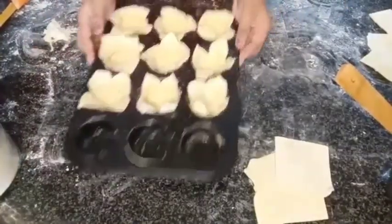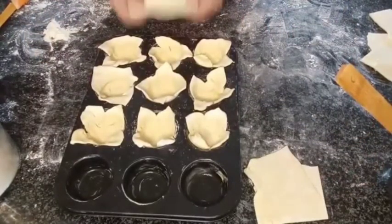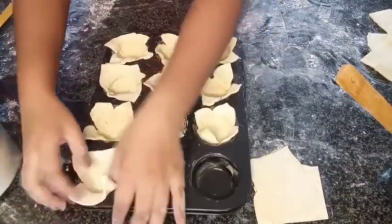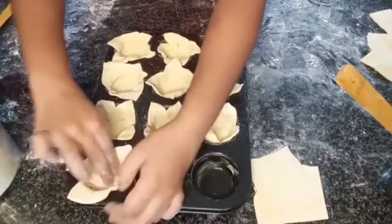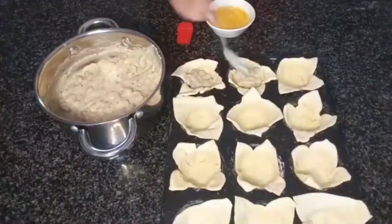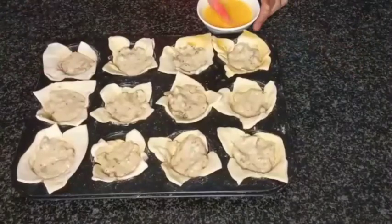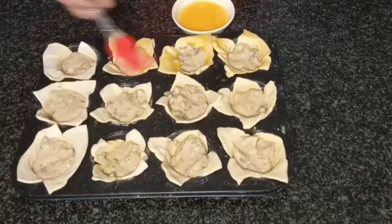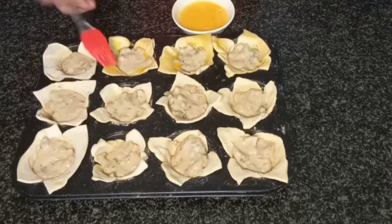I've filled the majority of them — just to show you again: take your square, push it in, and create some creases so you get a pretty finish. I've filled all my little cups. I've beaten one egg and I'm just going to use that to brush whatever pastry is exposed. Then we're going to bake this for about 10 to 15 minutes until the pastry is cooked in a preheated oven of 200 degrees Celsius. I'll continue brushing and then throw it in the oven.